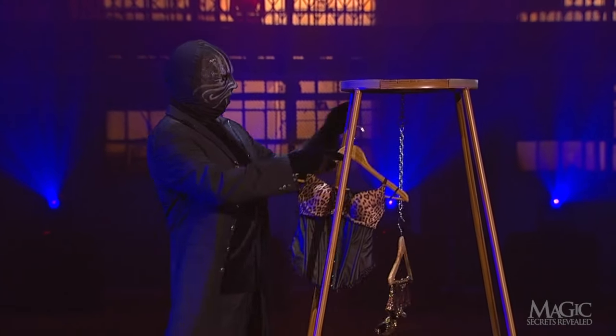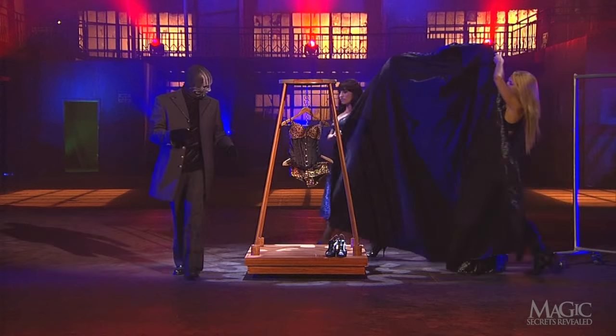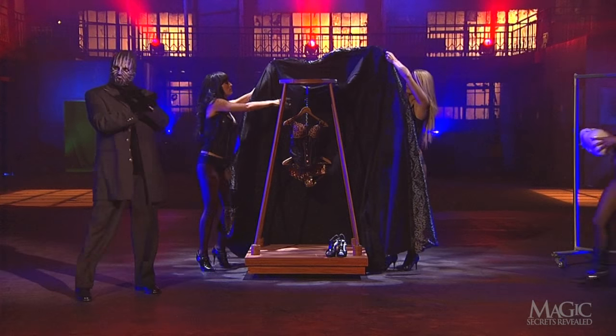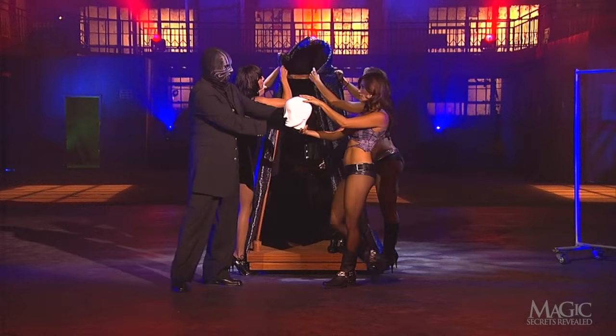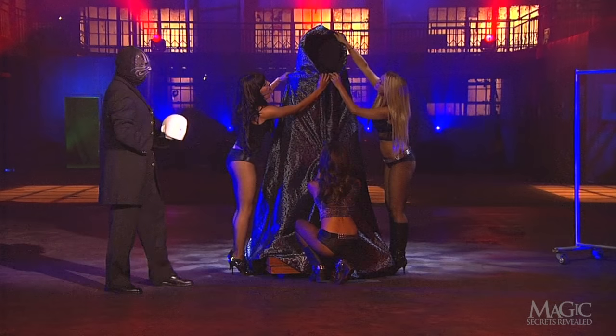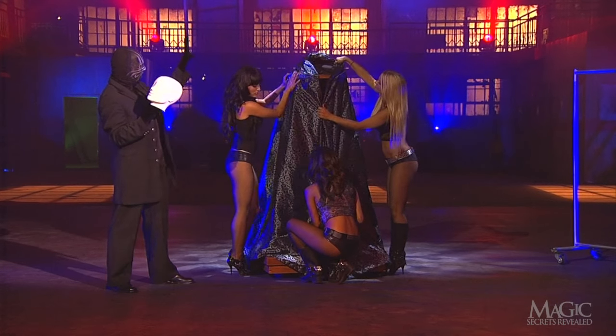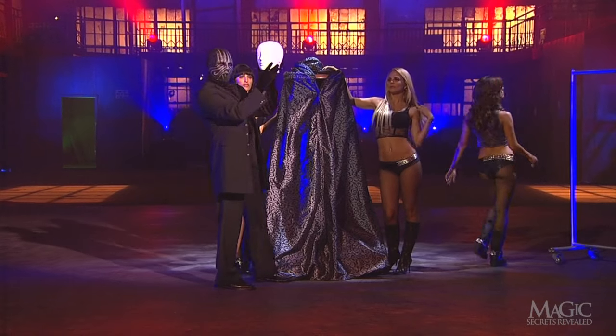The magician now hangs the costume from the chain as his assistants bring in a large hooded cloak — kind of an extreme contrast in clothing, but I'm sure it's part of his plan. As they attach the cloak to the frame, a ghostly mannequin head is introduced. Once the cloak is in place, the magician sets the head on top of the frame.